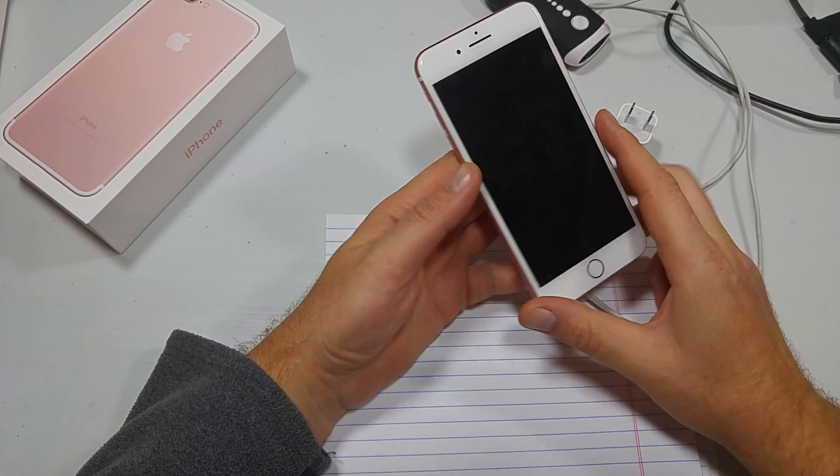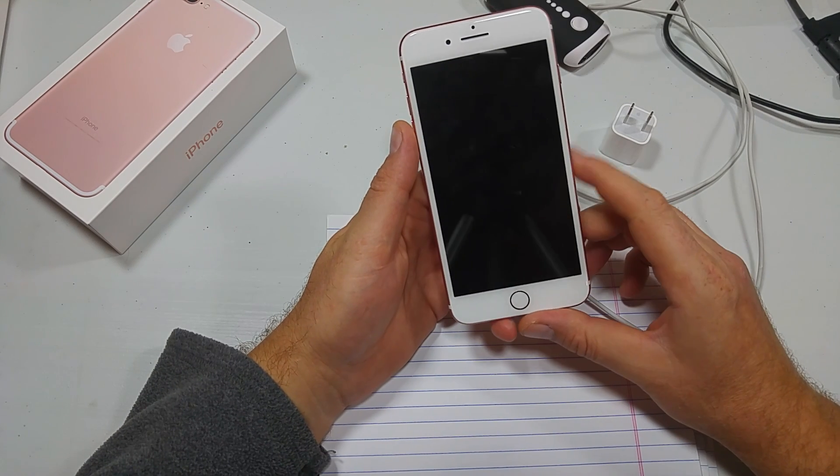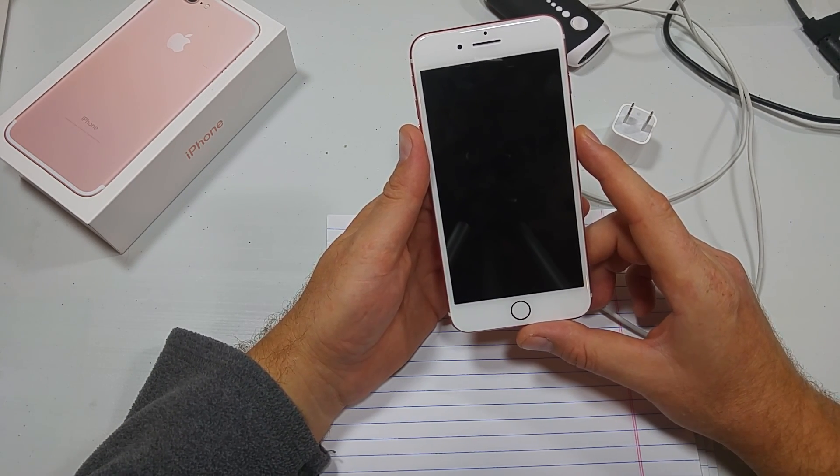This is a quick informational video. I'm going to show you what to do if your iPhone 7 will not turn on. So if the phone was charged or was on a charger and the screen is blank, first try forcing your device to restart.